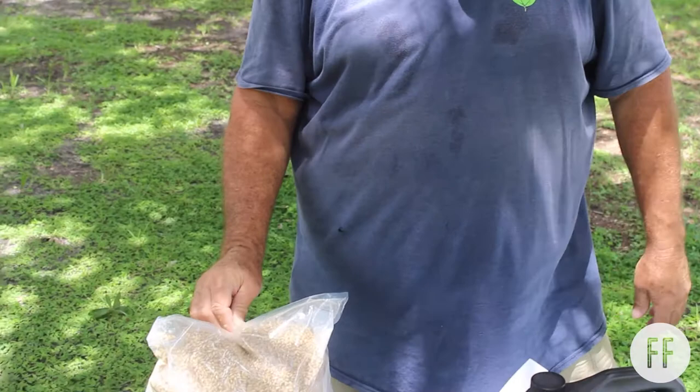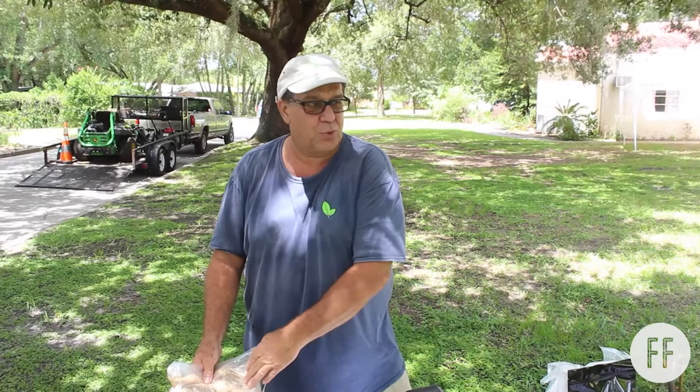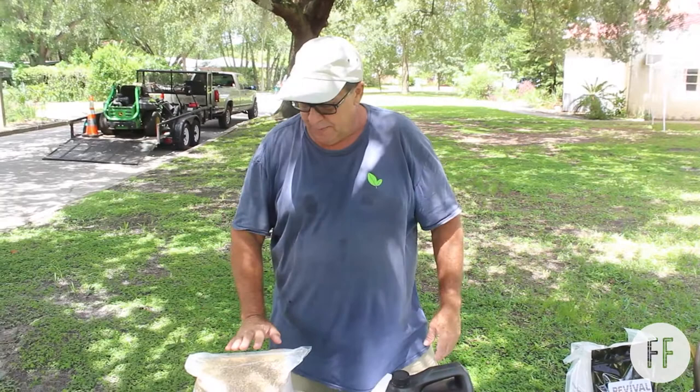Malted barley grains — this is the stuff they make beer with. It is full of enzymes and it's inexpensive. It needs to be run through a grinder, and you can usually get this done at the brew store — they'll grind it for you. We just grind it up, and it's used in a lot of our feeding teas because of the enzymes.